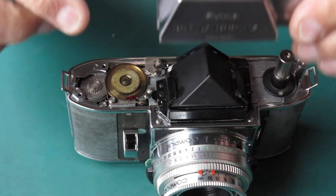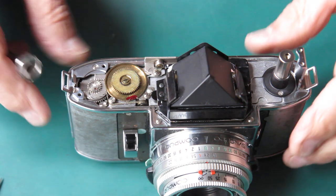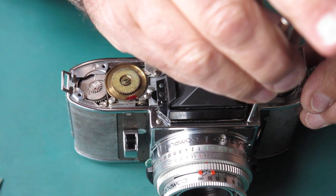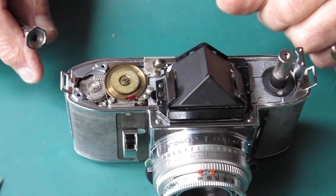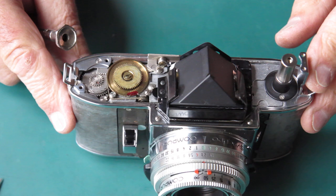That's fine. So no work involved there, nothing more to do with the prism. The prism's good. The finder appears clear. No sign of any of those nasty little dots that we had in there earlier. So I'm very pleased with the state of that.